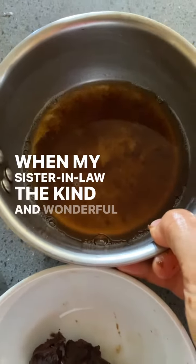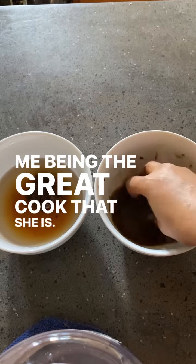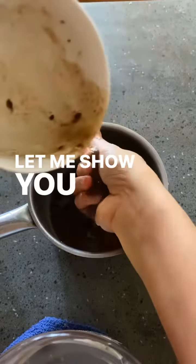When my sister-in-law, the kind and wonderful Vijay Mani, visited me, being the great cook that she is, she shined a light on how important it is to get the maximum out of the tamarind pulp. Let me show you what she taught me.